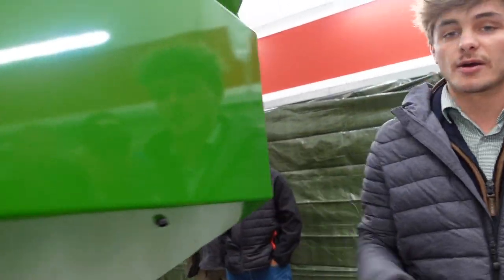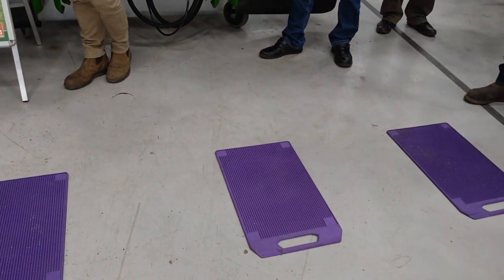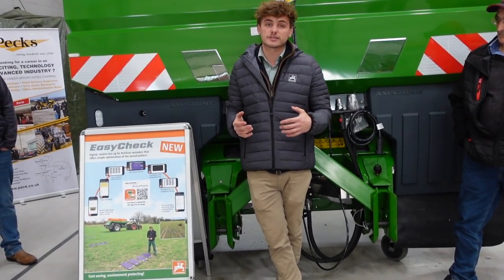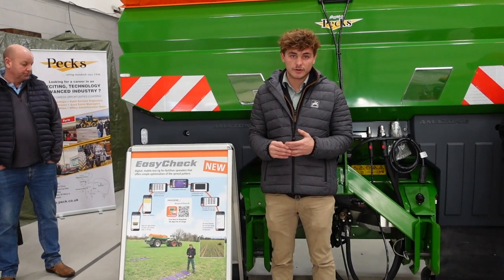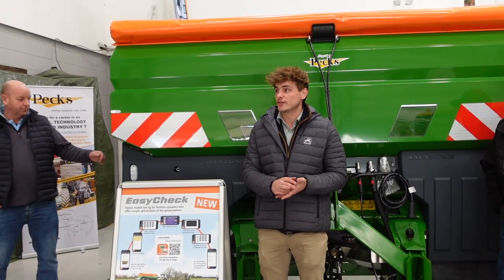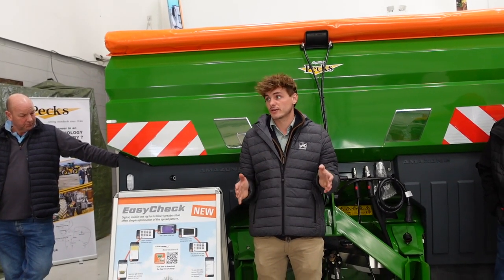Across all our spreader range we have the My Spreader app. You find out what fertilizer specification you've got, go on to the My Spreader app, input what fertilizer you have, and it tells you the settings to put into the spreader — no need to ring anybody, it's always on your phone, and it's free. In conjunction with the app, we have the purple mats to check the system is working correctly. We test as many fertilizers as we can in Germany at our spreader testing facility, and those settings are programmed onto the app.